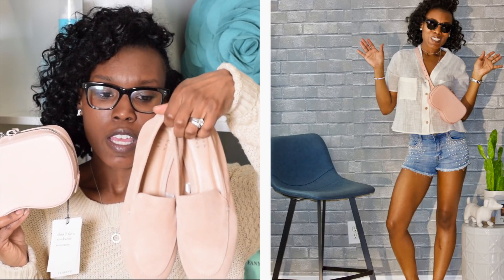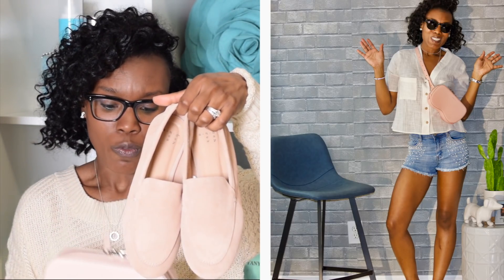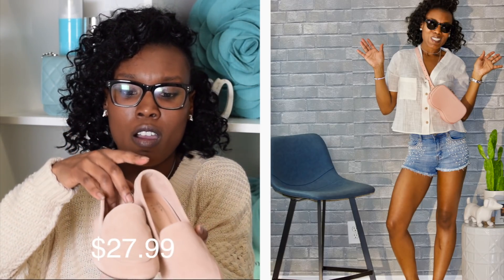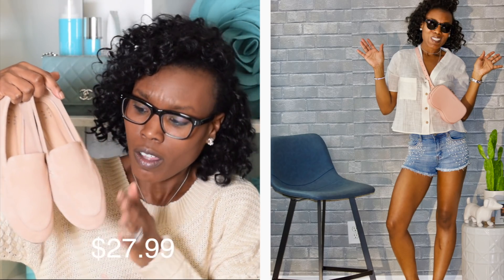I happen to be wearing these loafers I was talking about from Target — they are super cute and $24.99, which is a steal. They look very fancy even though they are inexpensive.